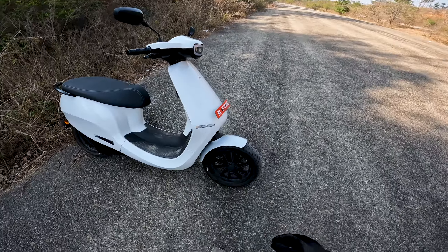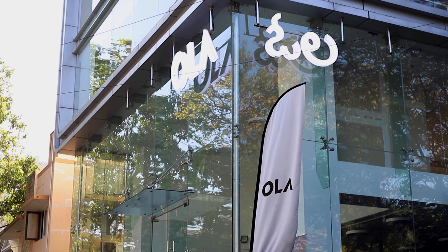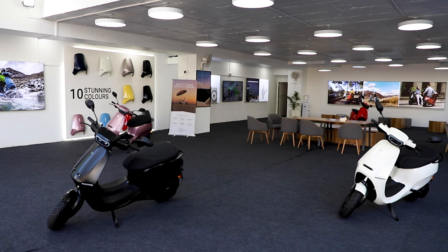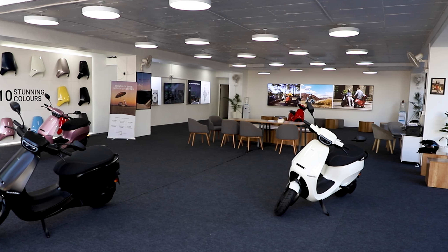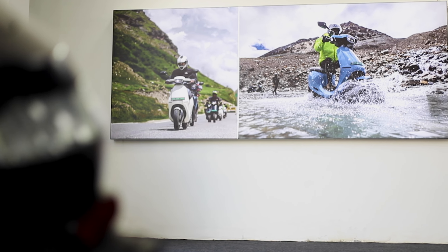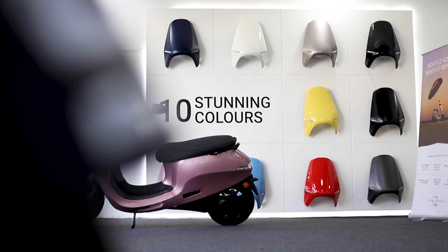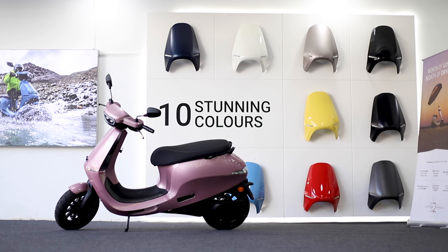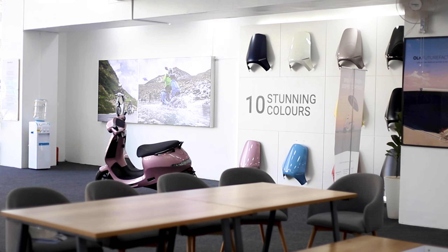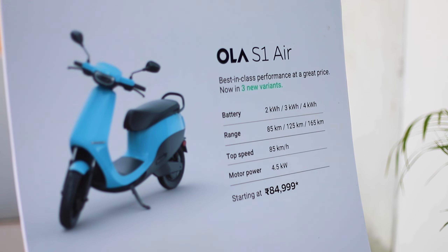Previously, Ola was delivering scooters by online order only, delivering to your home. Now they have experience centers, which give you the personal feel of the vehicle. Ola has more than 200 experience centers across India and this number is going to reach 500 very soon. You can book a test ride from the Ola Electric app, walk in, feel the scooter, and book it personally. All variants with color options are on display. If your documents are clean, delivery can happen in as little as 24 hours, though demand may cause slight delays. You can also drop off your scooter at the same service center for same-day regular service.